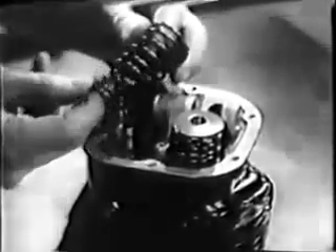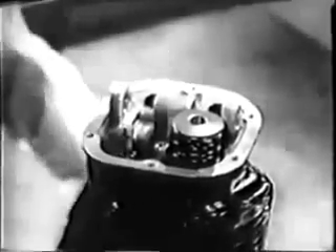With the split locks removed, the compressing tool can be taken away and the parts lifted out — the spring retainer and the inner and outer springs. Then you can get the spring seat out with the tweezers too.